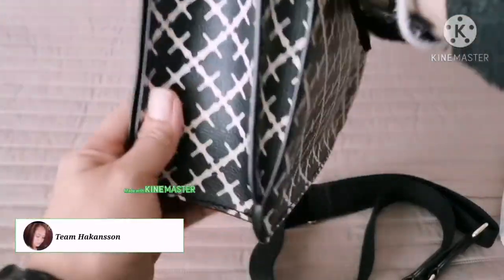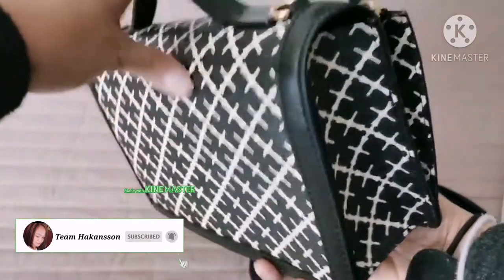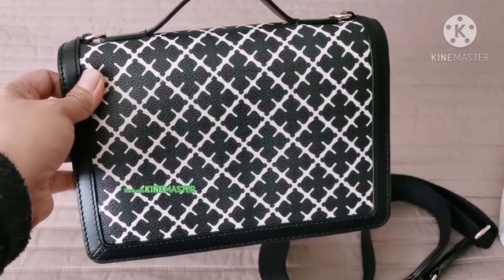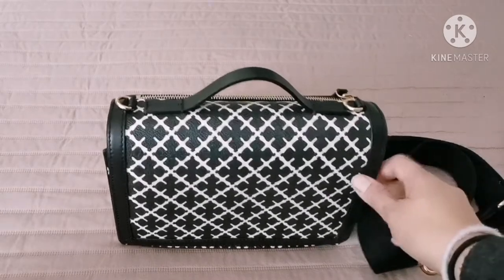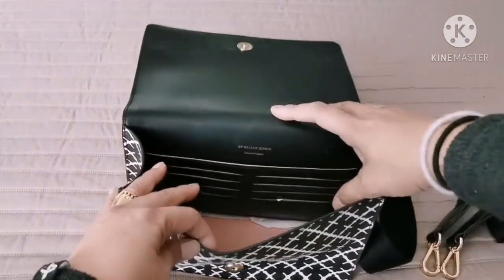As you can see here, it's a big room. I can show you what kind of things you can put inside the bag. Let's see what things you can put inside, Beshies.